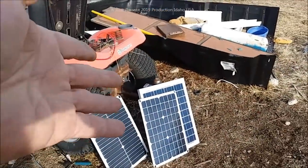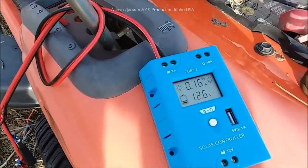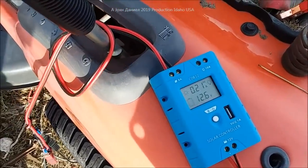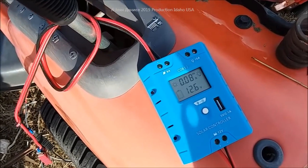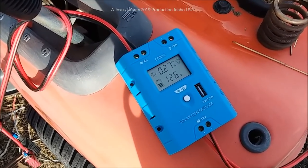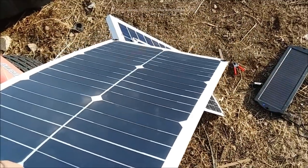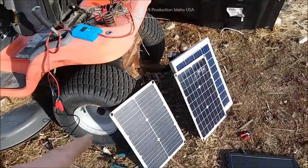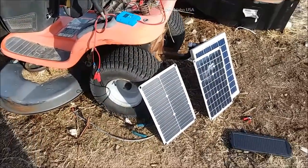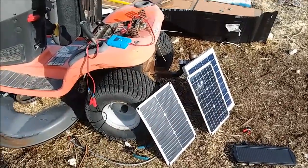That little charge controller is the most efficient I can find for this test. As the battery gets closer to full charge it wants to shut off a little early, but it's not a bad panel for about 30 bucks — you kind of get what you pay for. Solar Land outranks them all. We're also going to try to figure out how to make awning covers with these panels in them for RVs. Thanks for watching.